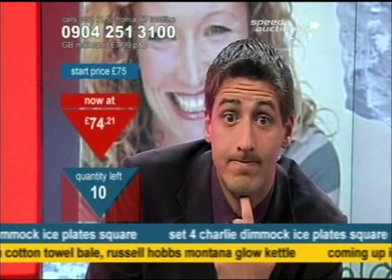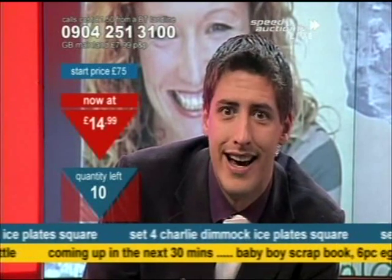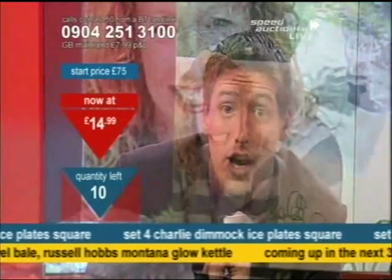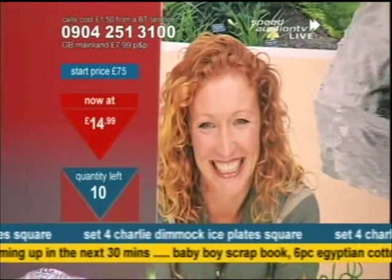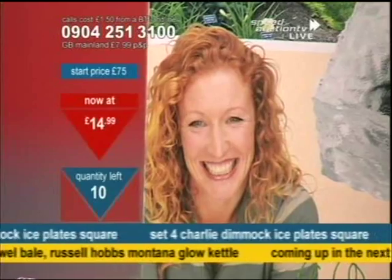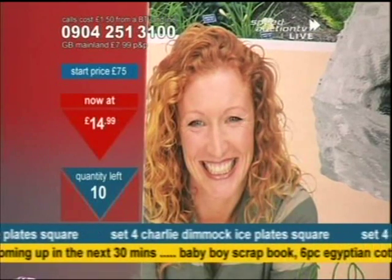£74.21... £14.99! That is a steal of a deal — that's a must-buy price. £14.99, you need to be beside your phone now. Dial that number: 0904-251-3100. That is a takeaway — less than £4 each. How much would something like this cost you in the garden centre, in the department store? Even in your mail-order catalogues, you'd be pushed to find a deal like that.